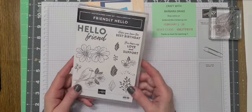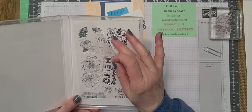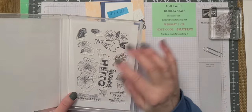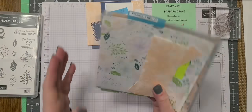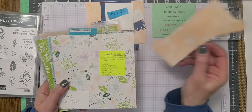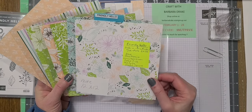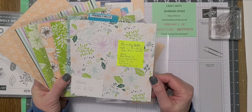So the Friendly Hello stamp set is a photopolymer. What they've done on the new stamp sets is they put your images now on the back on your cover page, so you know at a glance if you have a stamp missing, which is super great. The colors with the Friendly Hello DSP are Black, Fresh Freesia, Granny Apple Green, Petal Pink, Pool Party, and Shaded Spruce.